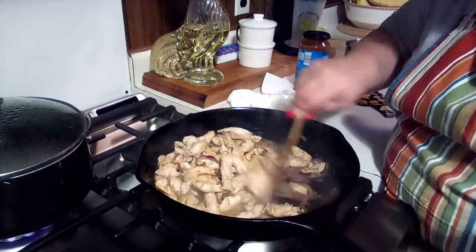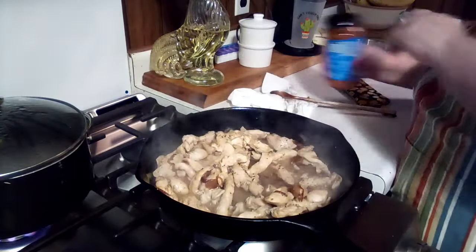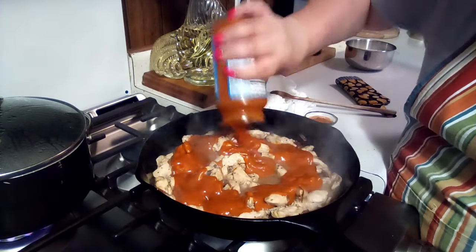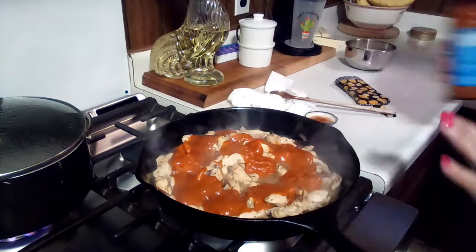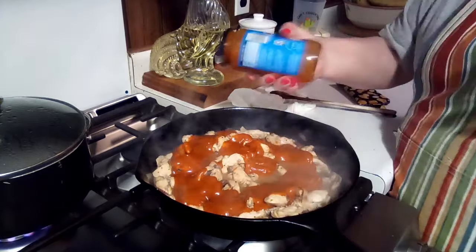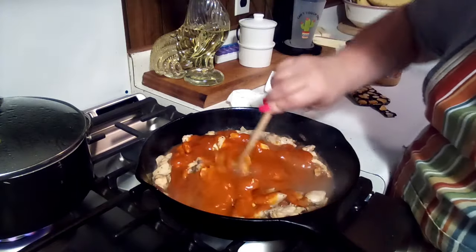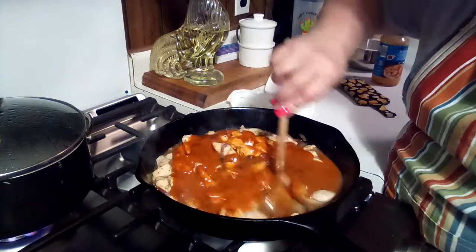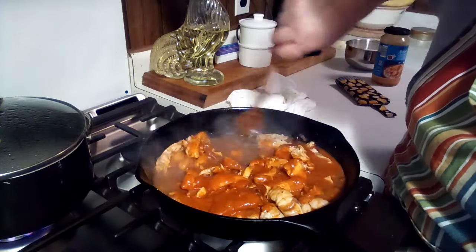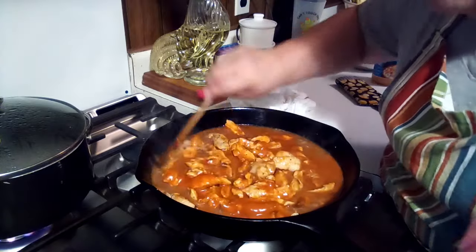The chicken is done and the onions are beautiful. I've got my rice going. We're going to dump the sauce all in here, turn the heat down low. I'll put a little water in my jar, give it a good shake — don't want to waste any. Mix that all in and we're just going to let this simmer until it reduces down a little. That smells wonderful.